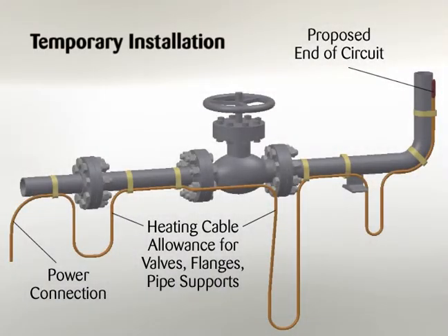Begin temporary installation at the proposed end of circuit location and lay out the heating circuit on the pipe, allowing extra cable for the power connection and any splice locations. See the appropriate product specifications sheet for heating cable minimum bend radius. Make heating cable allowances for valves, flanges, elbows, and supports as per the applicable drawings, CompuTrace, or as shown on Table 1 in Thermon Installation Procedures Form PN50207.